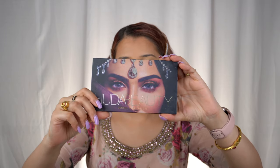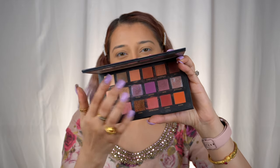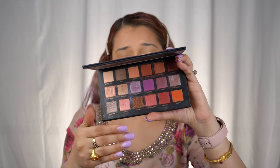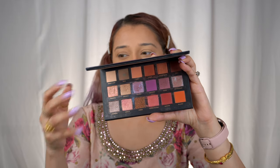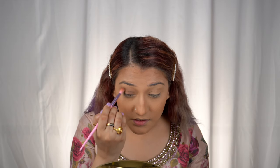Now let's start the eye makeup. I'm using the Desert Dusk Eyeshadow Palette from Huda Beauty — I love this palette so much. We're going to use the shade Musk. The colors, shades, and pigmentation are all amazing and they blend really well. Using a blending eyeshadow brush, I'll apply it all over the crease. For the base color we're going for a very nude brown — nothing dark — because we're doing a colorful eyeliner look, so we want the base to stay subtle and let the liner pop.